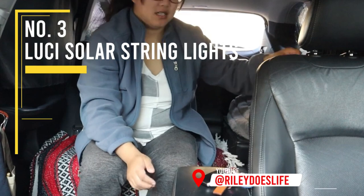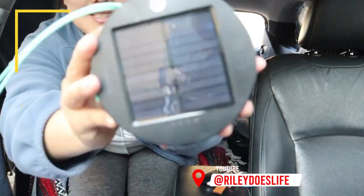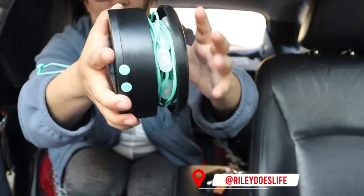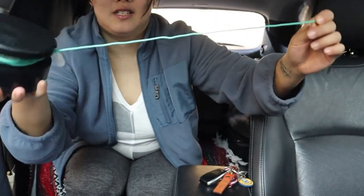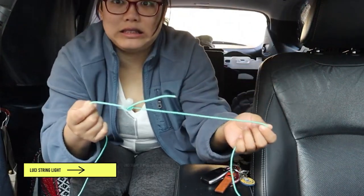Last but not least, this is my Lucy solar string lights. You can charge it via the included solar panel on top or do a quick charge via USB. I love that it's compact — all you need to do is twist open the unit to pull out the light string.